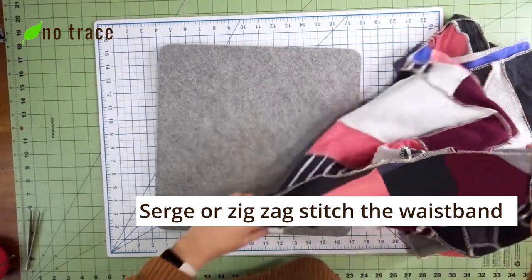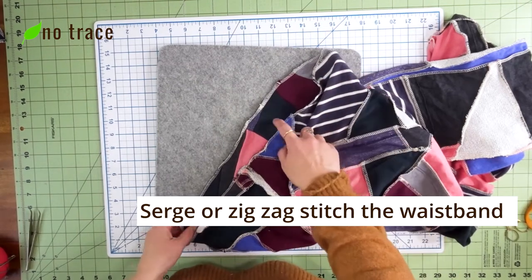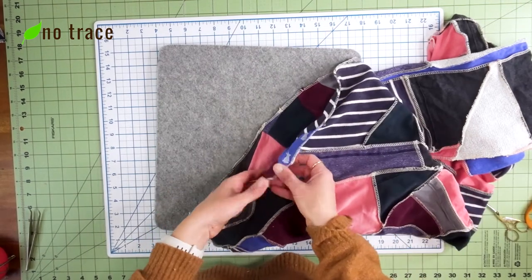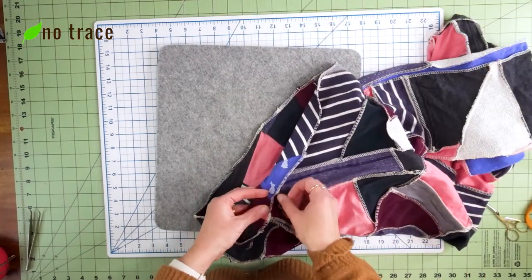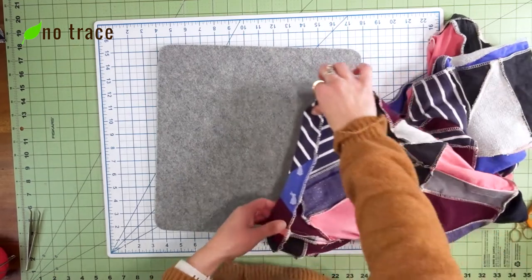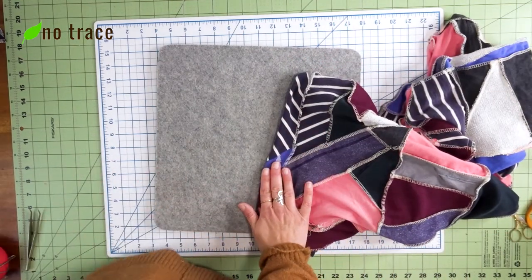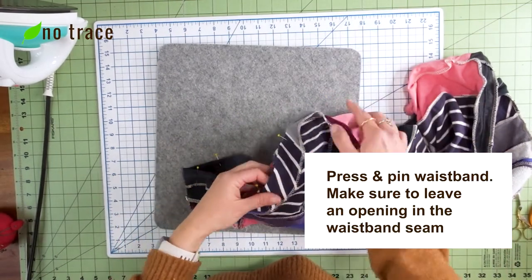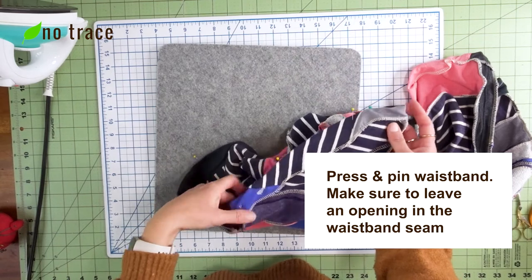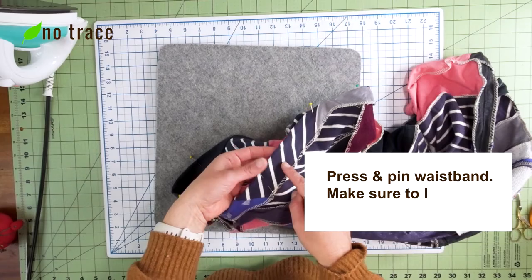So the pant legs have a super simple hem, and next we'll do the waistband. I serged the top edge of the waistband — you could also do a zigzag stitch to finish off that raw edge. Next I'm going to fold the waistband over about an inch, press it with the iron, pin it, and get ready to sew it. I'll do a straight stitch all the way around, making sure to leave an opening of a few inches so I can get some elastic inside the waistband.